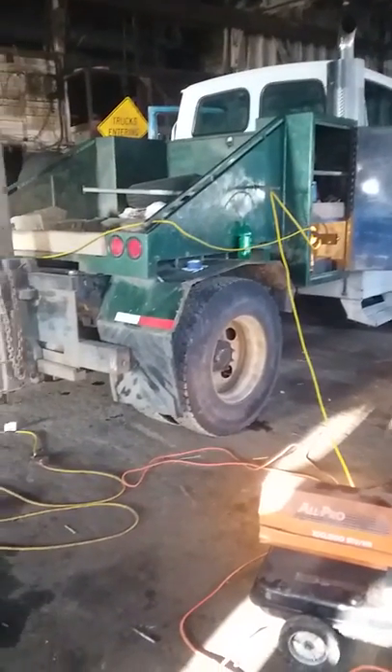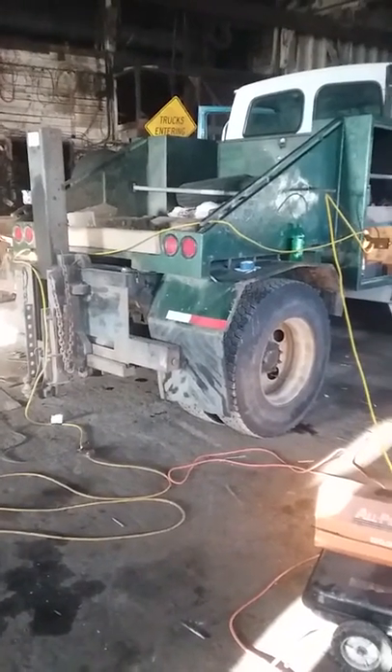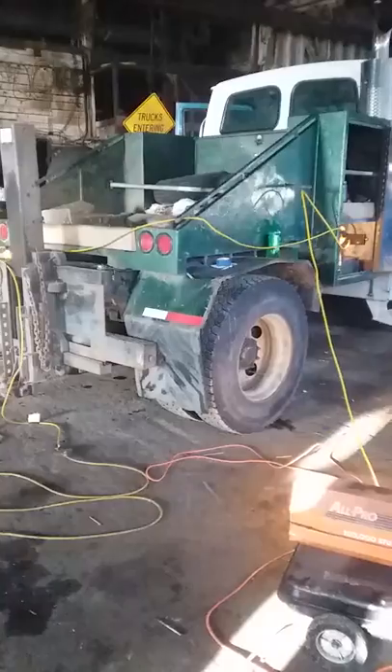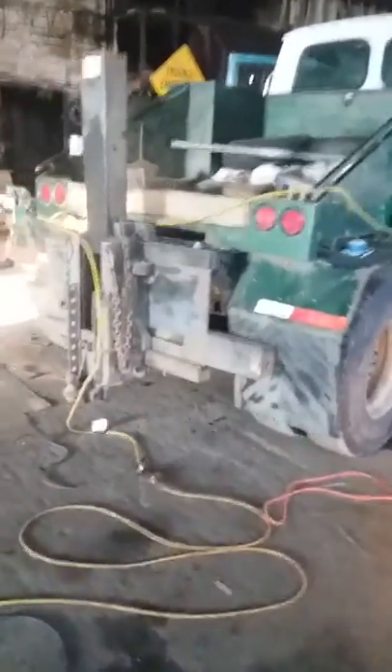We took five and a half feet out of the wheelbase. Did it the hard way — drilled new holes and slid everything ahead. Luckily the rear drive shaft was the right length, which is pretty much what determined the whole project.